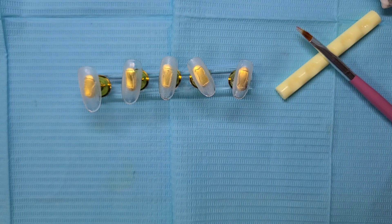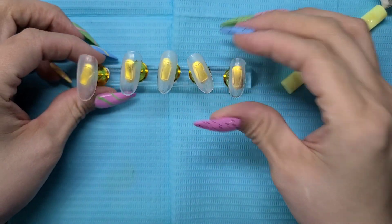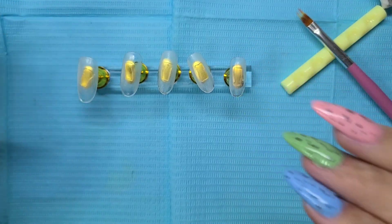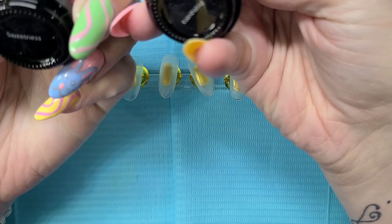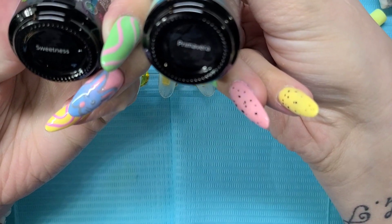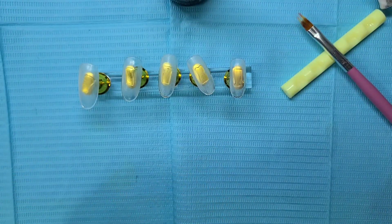Hi guys, welcome and welcome back to my channel. If you're new here, go ahead and hit that subscribe. So today I just want to go over and do a little bit of art. I seen this illusion type of nail and I just want to see if I could actually do it. I prepped these guys, gave them a quick buff, and I'm going to use these two Madam Glam colors — Sweetness and Primavera.